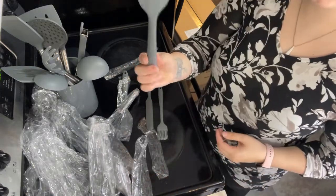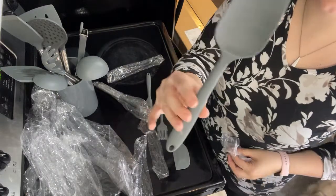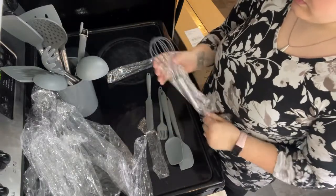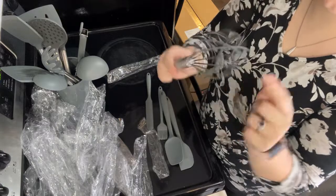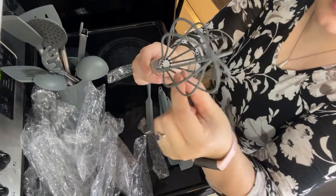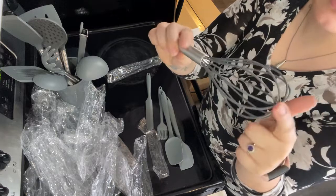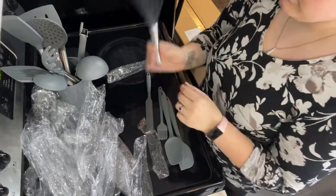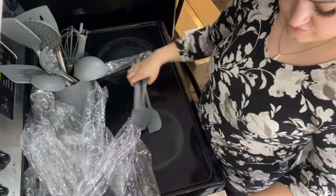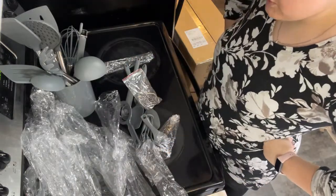Then we've got a small spatula and a scooper spatula. And last but not least, a whisk that I can use in my pans that won't hurt it. These are actually like metal - they're coated, which is different from a lot of the normal ones, which are just all plastic and really flimsy. There's a little hook at the bottom. And that is everything from the set.